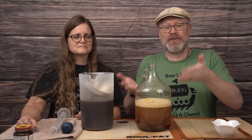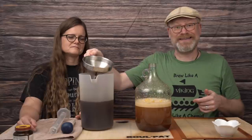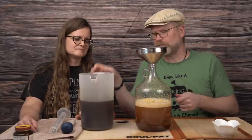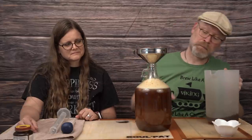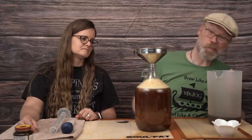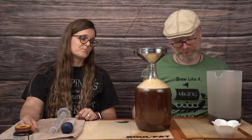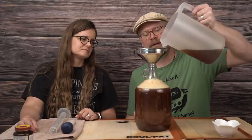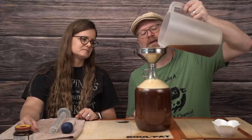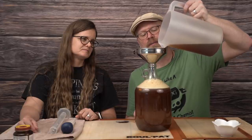Now I want to fill it the rest of the way with our tea. There's a lot of foam there, but once that foam dies down I think we'll be okay, so I'm going to put a little bit more in.